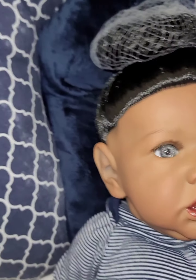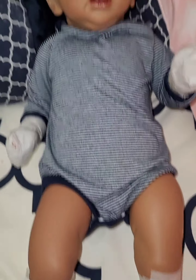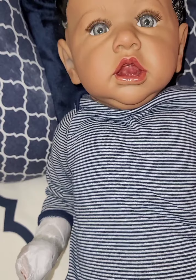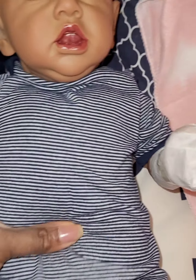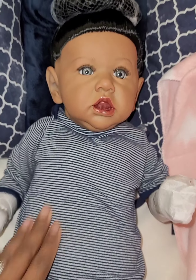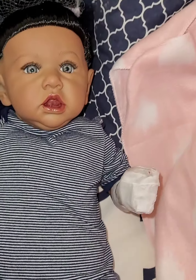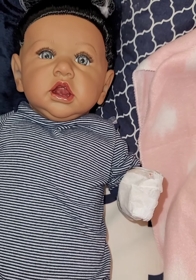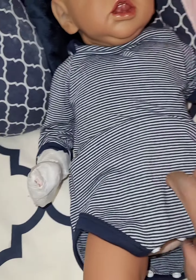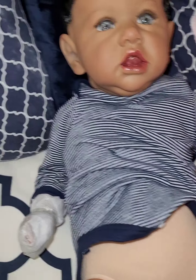Her name is going to be Zyanna Dionne and her sister's name is Zyara Dionne — that's her twin. She's a brand new baby, still wrapped up, still in all of her wrappings. She is actually a cloth body! The listing said she was all vinyl but she actually has a cloth body. That is amazing because I was going to change their bodies out anyway, but I'll probably end up putting her on a larger body so they can be the same size. She looks like she might be about 20 inches.